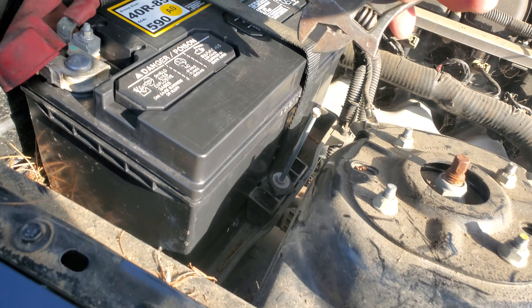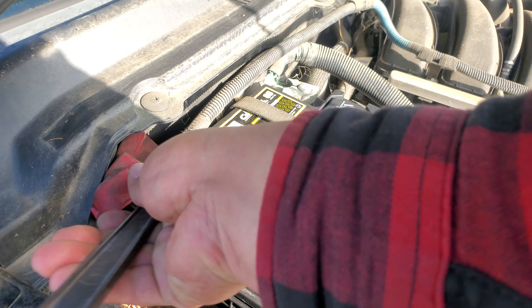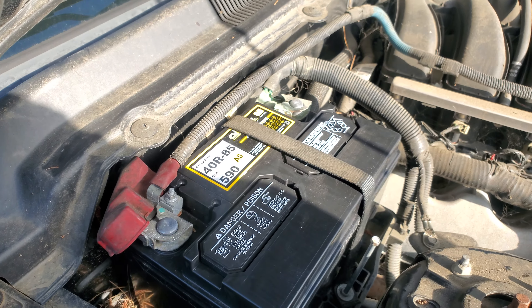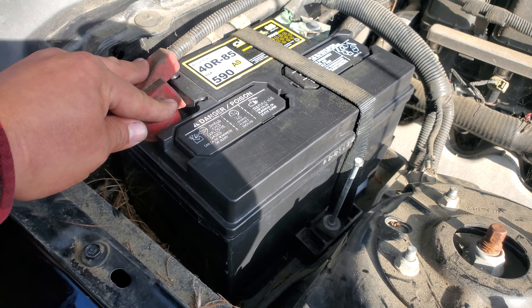Tighten the battery bracket down first, or it doesn't really matter which order you do. You could do the positive terminal first and then the negative one. So we're gonna go ahead and tighten everything down. Once you have everything secured — battery terminals secured and the battery clamp — you're done.